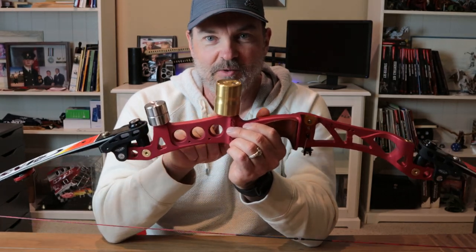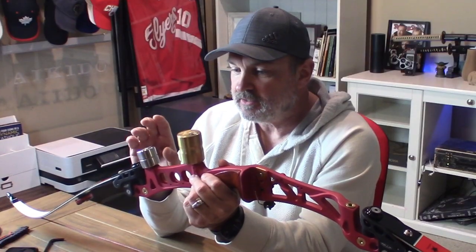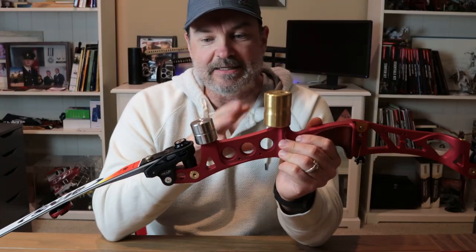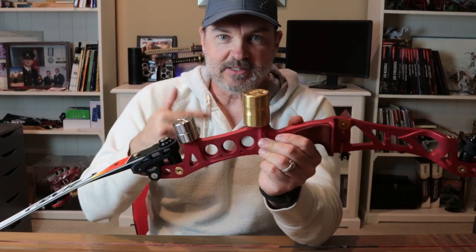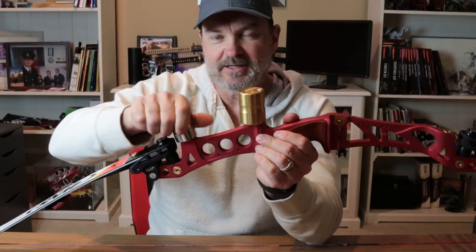It's the 26-ounce weight, and you'll notice I also have one of the generic ones from Lancaster Archery. I want to talk about the difference between this one and this one — obviously there's a size difference, but there's also a functionality difference which is really cool. This generic one is about a 16 or 18 ounce weight.